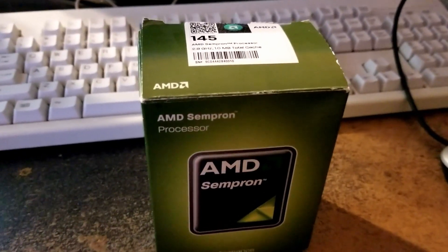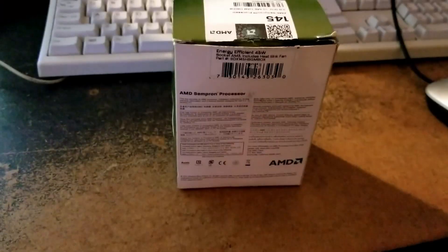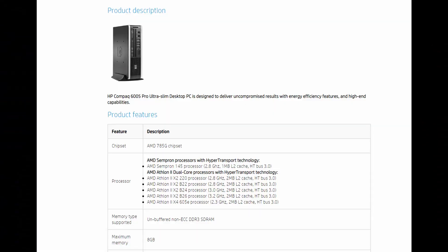Hey guys, welcome back. Today we're going to check out the mighty AMD Sempron 145. This is a 2.8GHz single-core CPU with 1MB of L2 cache. It has a TDP of 45W and it's on AMD's socket AM3.